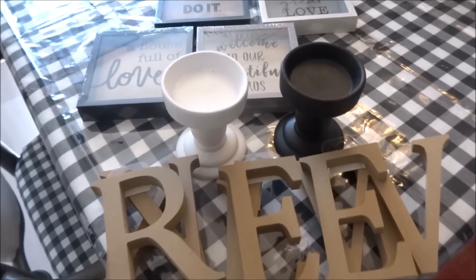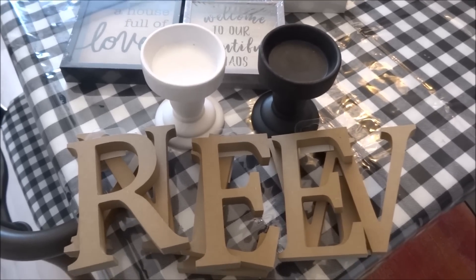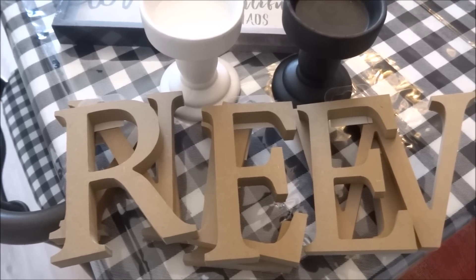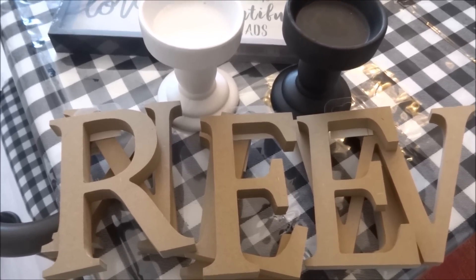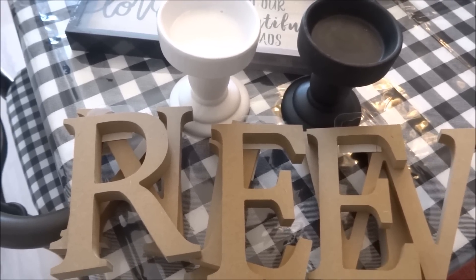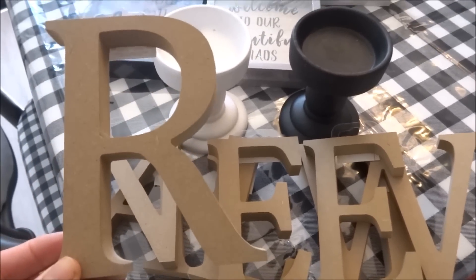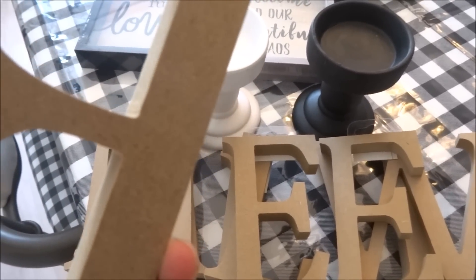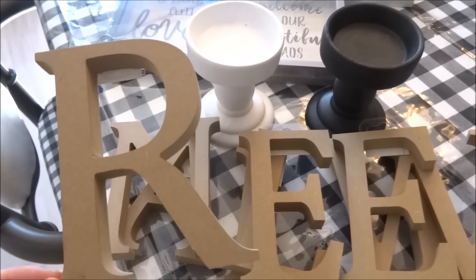Everything I'm showing today was all new items that I haven't seen at Dollar Tree before. What I was very excited to come across are these MDF letters. Dollar Tree has some other letters they sell that are colorful — they come in blue, green, and red — with a floral print on them, which were really nice. But these ones are a little bit bigger in size, and they are an MDF type of letter by Multicraft. I was so excited to see these because they're great to use in DIYs.